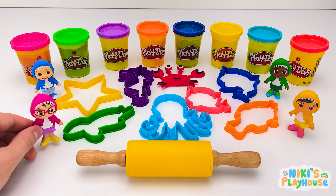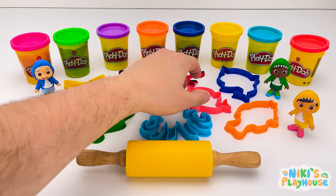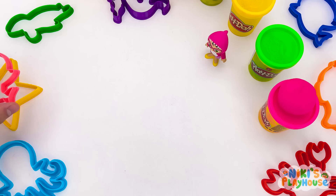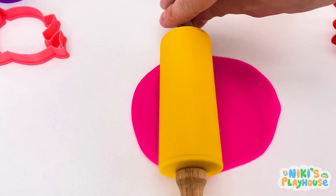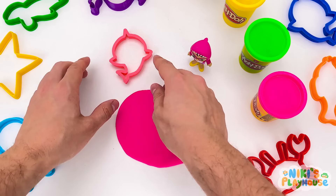Who wants to pick the next sea animal? Me! I choose this one! What animal is it? A shark! Let's use the pink dough! Use the rolling pin to roll, roll, roll it out! Oh! Nice and round!